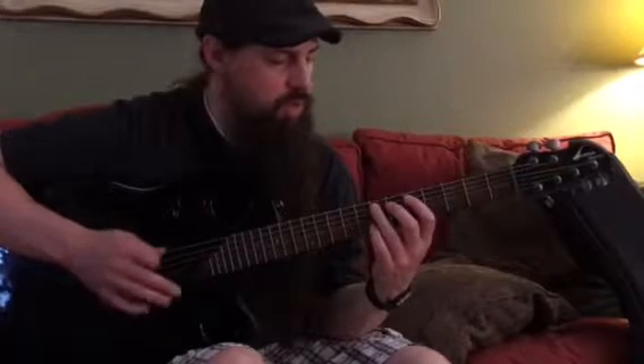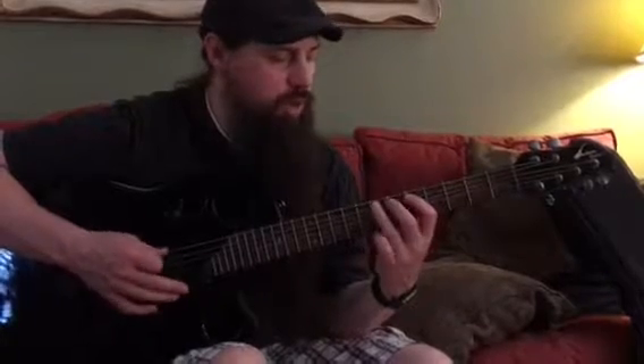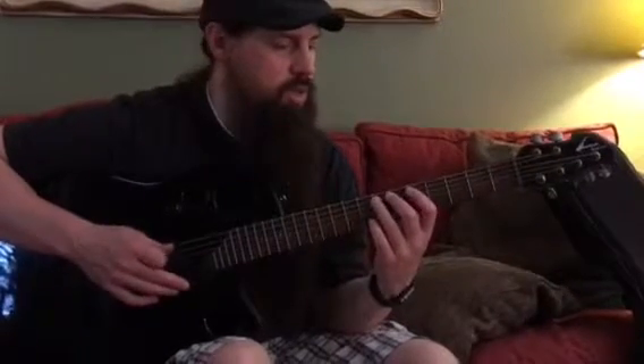The fourth part, which follows immediately, is very similar — only the last note is different. Pointer, ring, then ring on the next string down. So the third and fourth parts back to back sound like this.